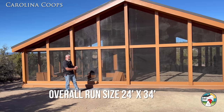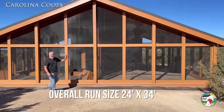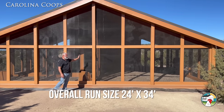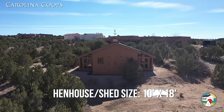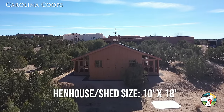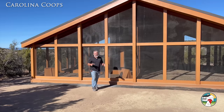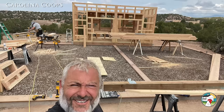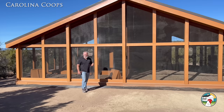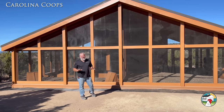The overall run is 34 feet wide and 24 feet deep, and you'll see when we get on the inside there is a wall that splits that right in half. In the back is the hen house and shed area, which is an overall 10 by 18. The overall concrete weight is just under 40,000 pounds — I want to say it was around 38 to 39,000 pounds.